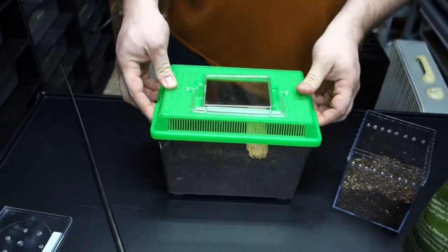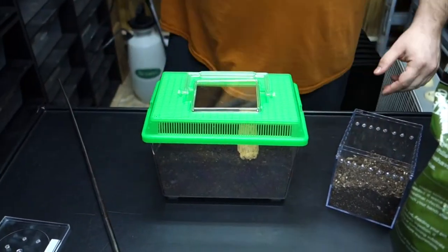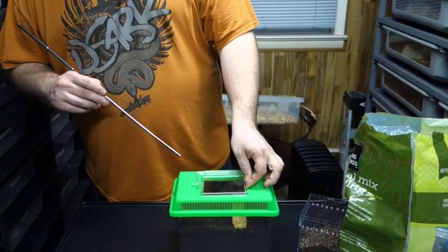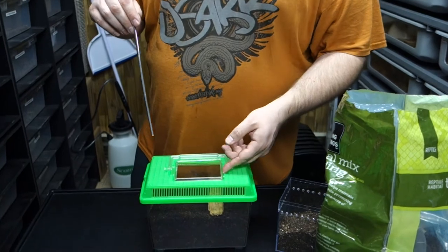People may ask what we feed them — we have dubia roaches, which they like very much, gut loaded with good quality roach food so that you don't have to worry about dusting it. You want the feeder to be about the size of the spider's abdomen, not much larger.